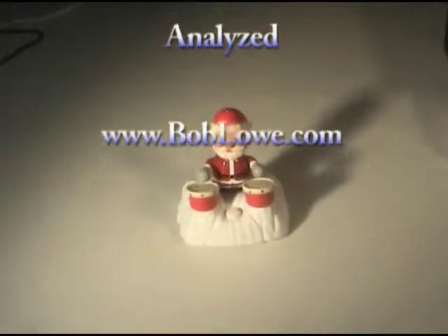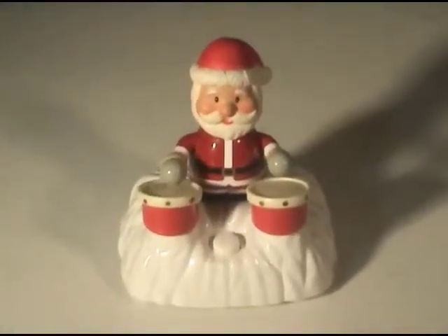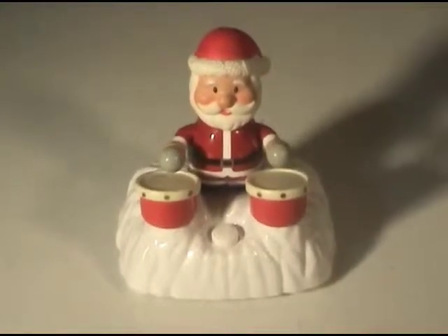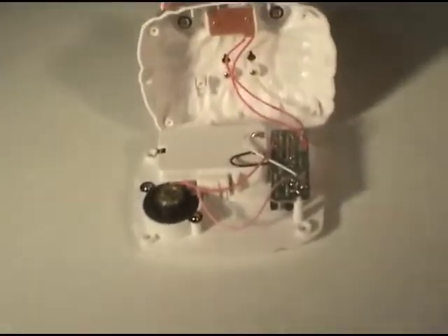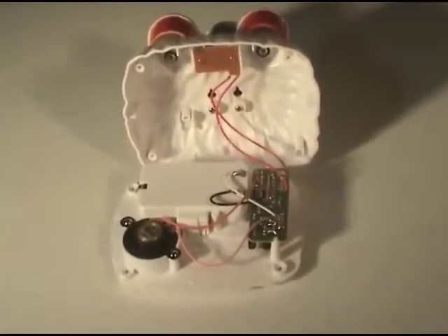Here we have a little Santa Claus playing a musical tune for us on his drums. I've opened it up and on the left is the speaker and on the right is the circuit board driving the music which drives the arms.